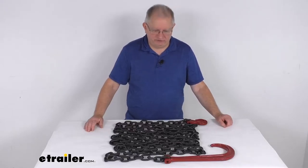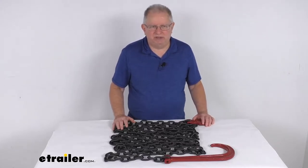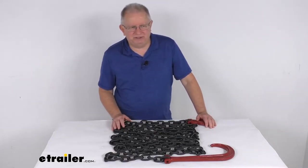Hello everybody, this is Jeff at eTrailer.com. Today we're going to take a look at this 20 foot long durable tow and recovery J-hook chain with the Clevis grab hook, which has a 7,100 pound working load limit.